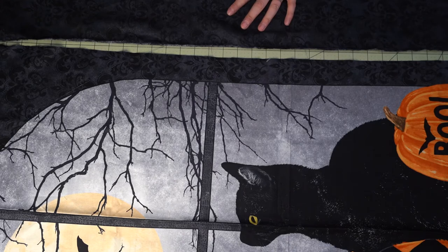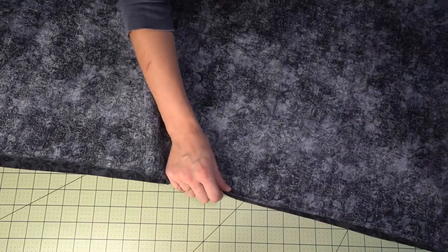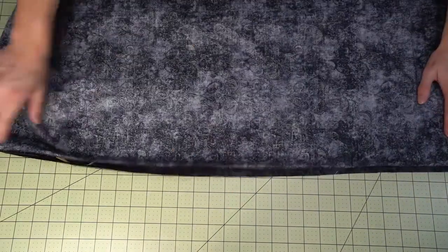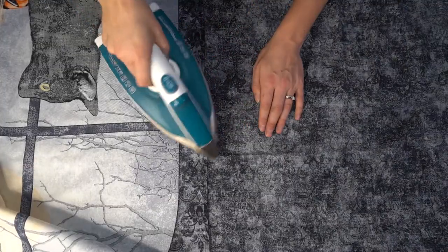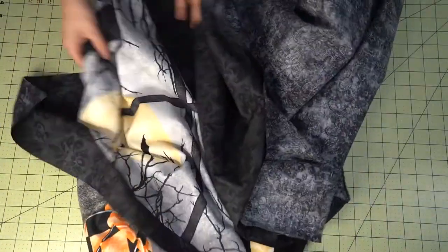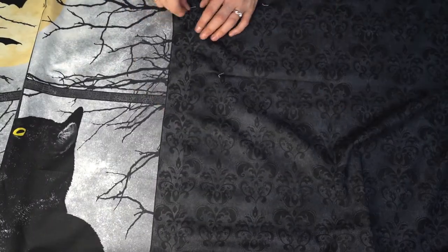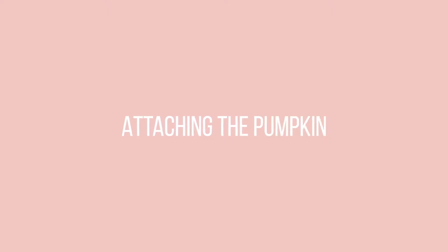I'm going to match up the side panel — this is the side panel that the pumpkin appliqués are going to go on — and stitch it in place. Once it is stitched, we are going to press the seam allowances to one side. I've pressed it away from the panel towards that blank space where the pumpkins are going to go. So now we have the one panel in place, and now we're going to attach the pumpkin appliqués.